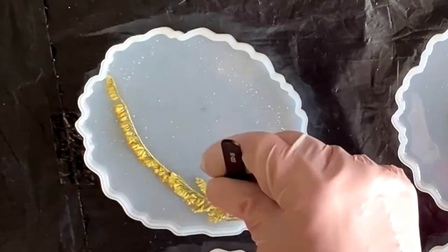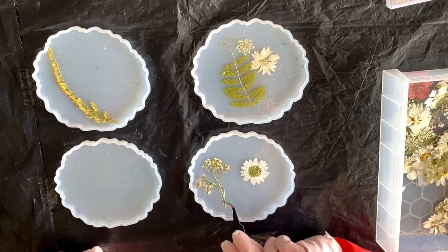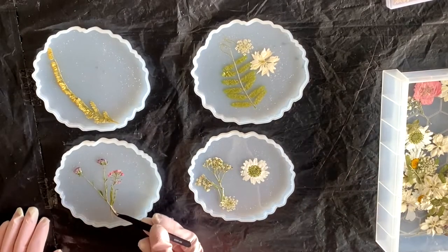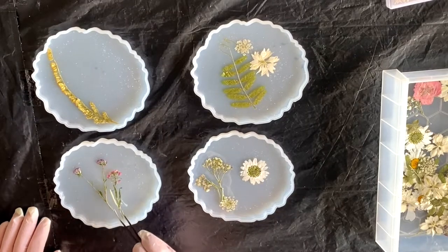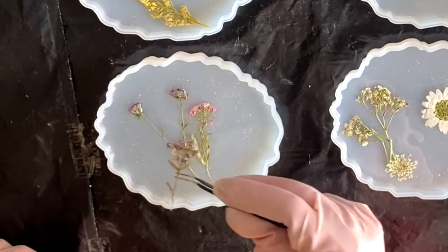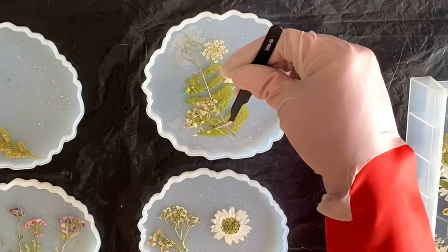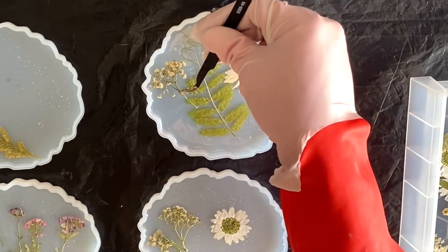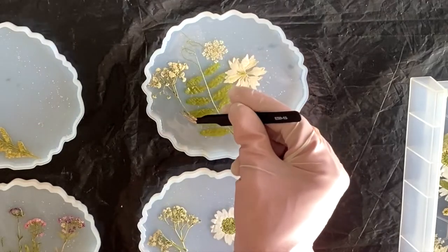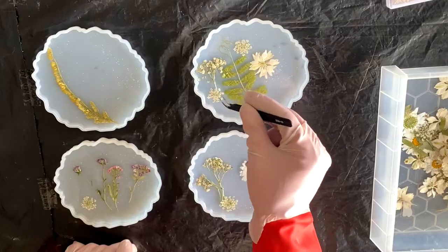This takes a little bit of time but this is the fun part. Just be mindful that the side facing up towards you is actually going to be the back of the coaster. So whenever I'm laying the flowers down, I'm putting the front of them facing down towards the resin and towards the table, so that when I take them out of the molds and flip them over, all of the flowers are facing the right way.